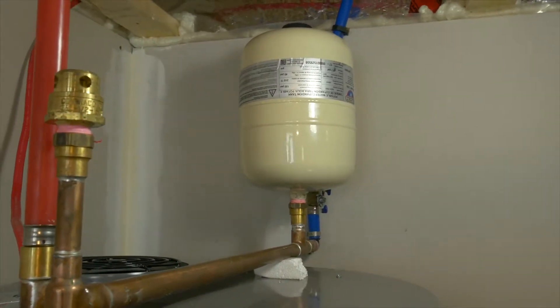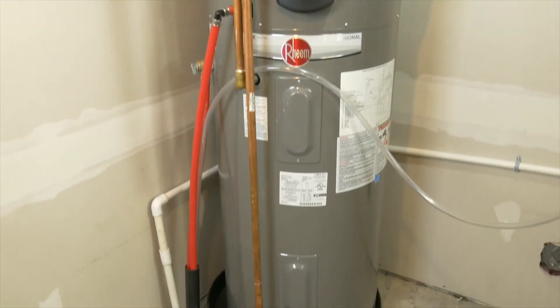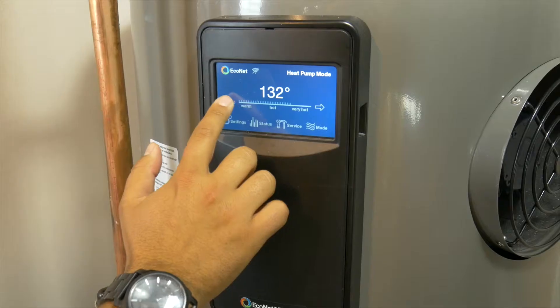Since this system works with heat pump technology, you will be cooling the space around the tank. Therefore, in the summer, you're actually getting cooling on top of hot water heating.